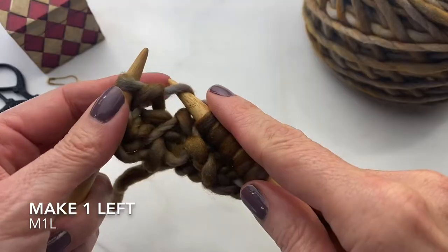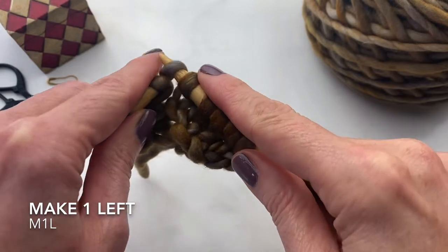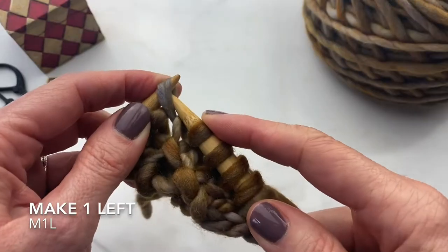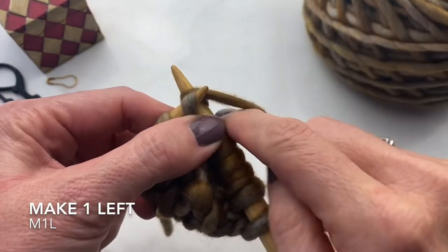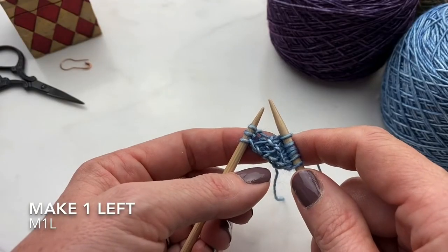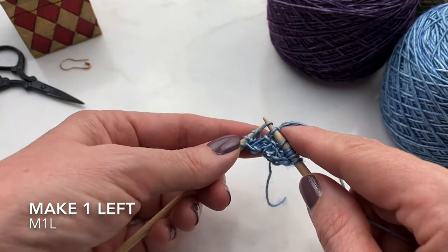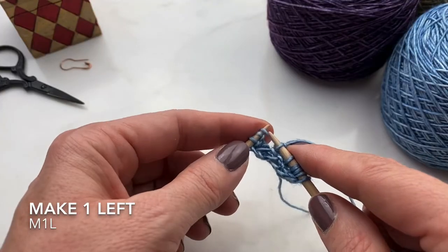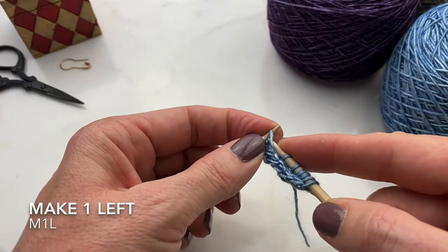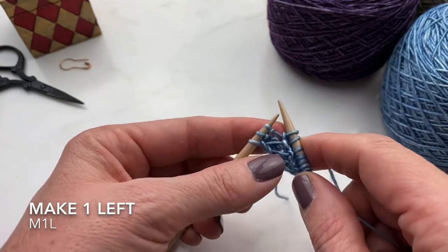Now for a make one left, you pick up the bar not from back to front, but from front to back. And then instead of knitting into the front of the stitch, we're going to knit into the back of the stitch. Now we've made one left. Pick up the bar, put it on your left hand needle not from back to front, but from front to back, and then knit not into the front of the stitch but into the back of the stitch, increasing by one.